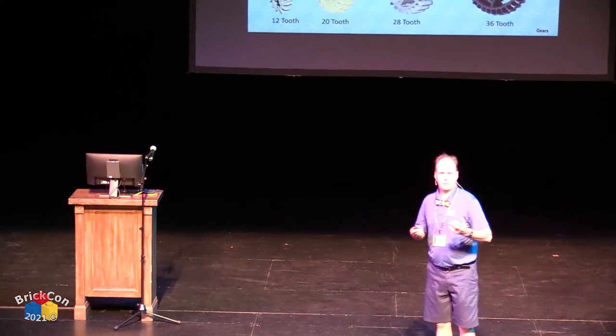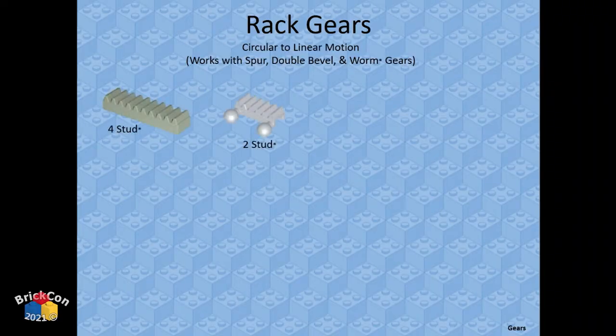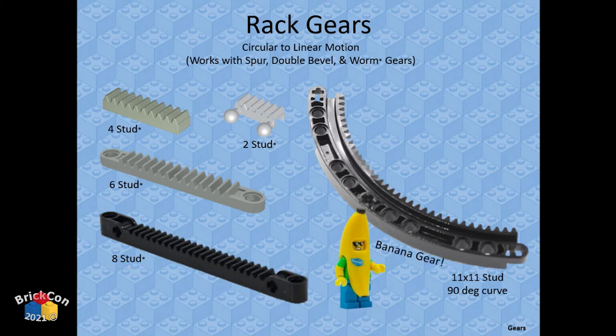The rack gear is a flat gear that converts circular motion into linear or straight motion. There's also the banana gear, which is technically an inverse spur gear — it does not give you linear motion. It's kind of its own thing.